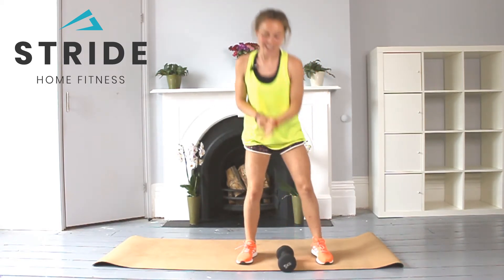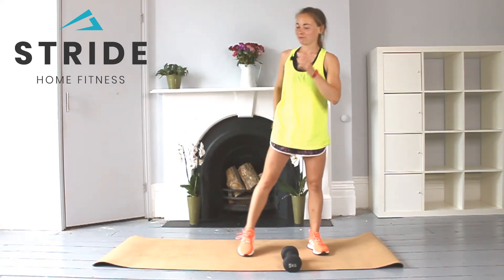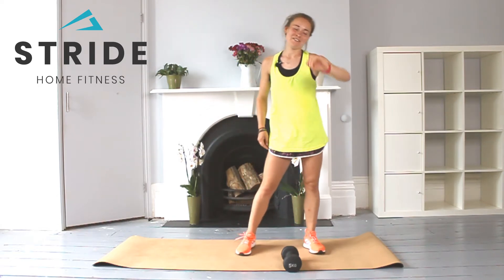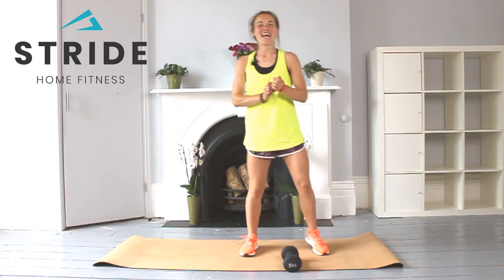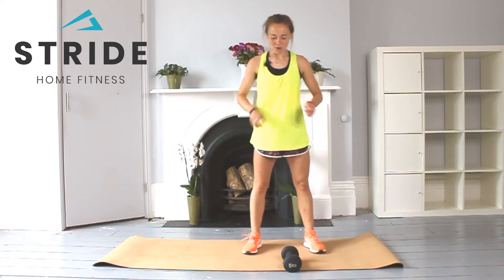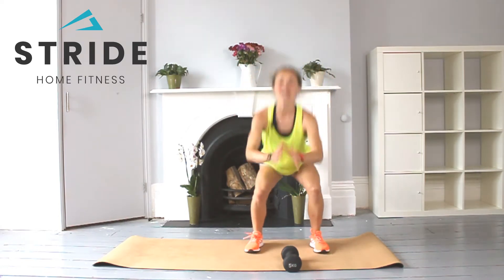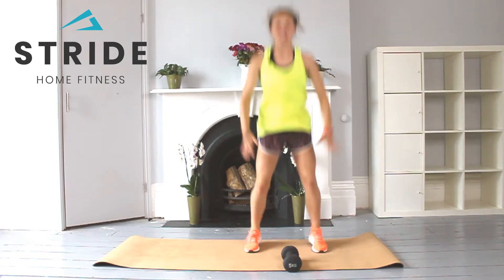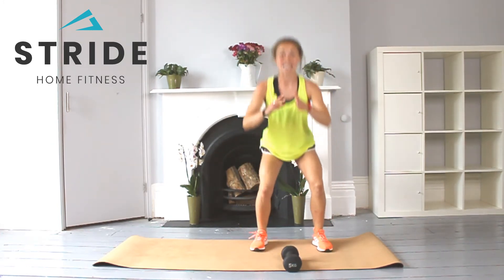You have 20 seconds before we go into our squat or squat jumps. All the power — driving through the legs. Get yourself ready to go. We're going in five, four, three, two, one — you're going for six. For one, two, three, four, five, six. Brilliant.